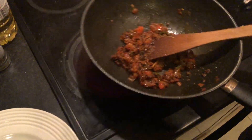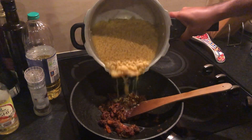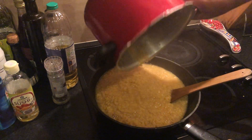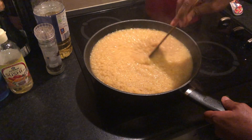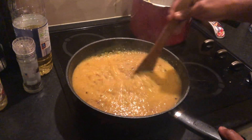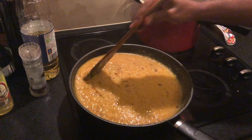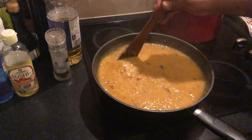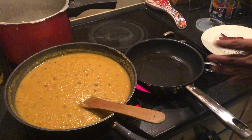Take it off the flame and let it rest. We have our lentils cooked — I'm just going to pour them into the sauce that's ready and mix it. Simmer for a few minutes on medium to low heat so that everything mixes well. This is when you can taste for salt.